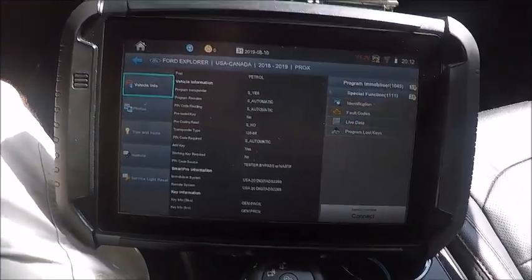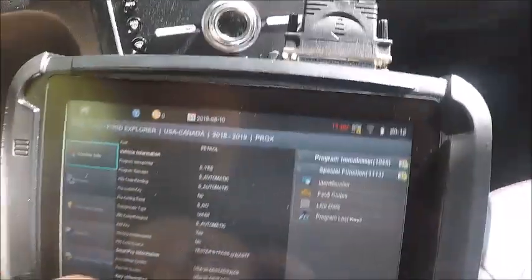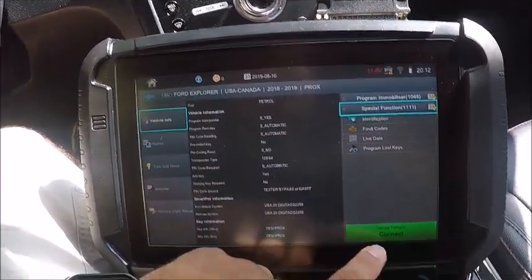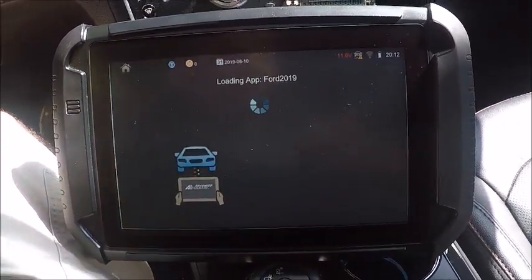2018 Ford Explorer, all keys lost. It's a prox — no key detected. I went ahead and put a key in the slot already, you can see it right here in the front, kind of see where it goes in the center console. Let's go ahead and connect, we'll try the new system and see what happens. Alarm's not going off.